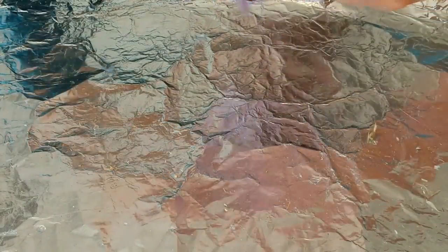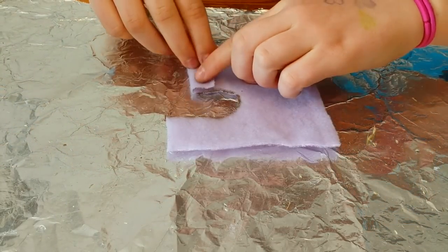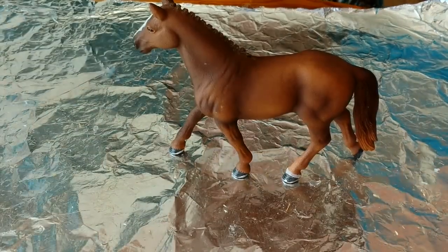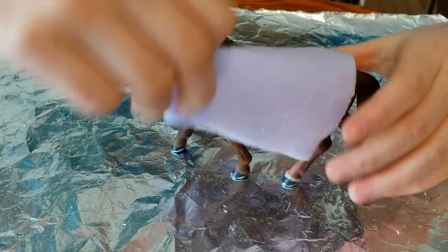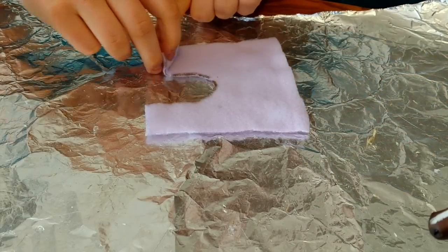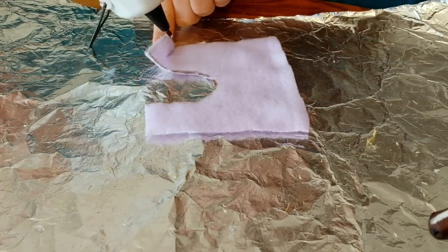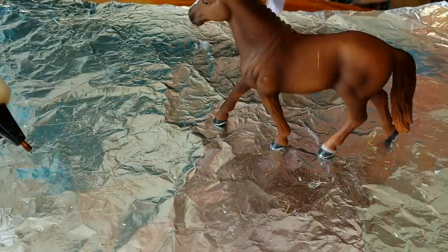You're going to take your blanket, flip it over, and fold over one piece. Then take your model horse again, put it back on, and see if it goes all the way to its shoulder — this looks nice. Then take your hot glue and glue it. It should look something like this, and you're going to do the same thing for the other side.